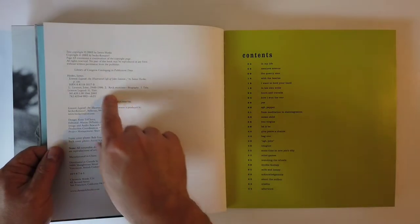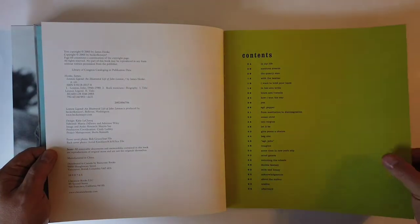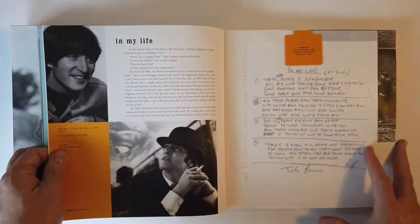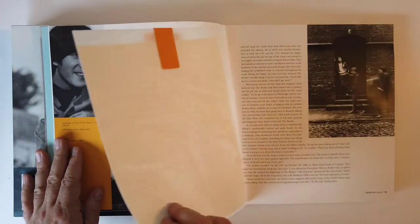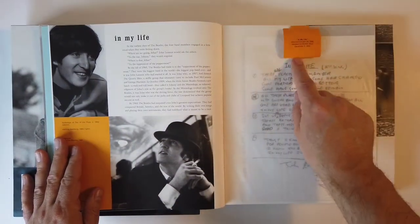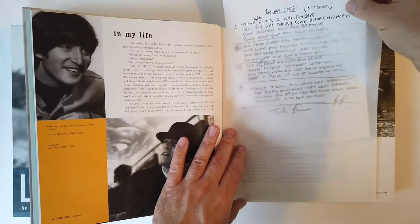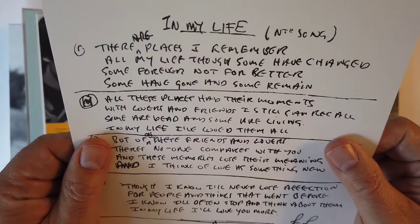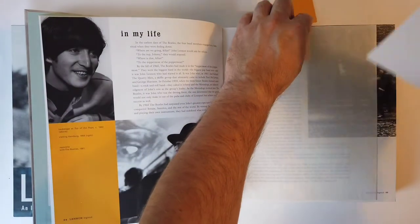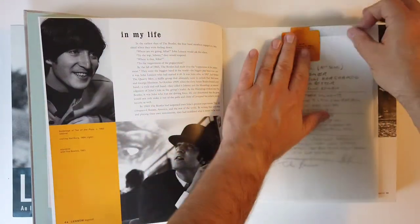So this came out in 2003. This looks to be like a first edition. And man, this has not been opened - it's crackling. Okay, here we already have the first bit of memorabilia. In these little waxy pages right here, you pull this tab and it says what's in here: 'In My Life,' recorded and released on Rubber Soul. So you get a copy of handwritten lyrics here. The photocopy quality is eh, but no one's going to mistake that for the real thing. Still neat.